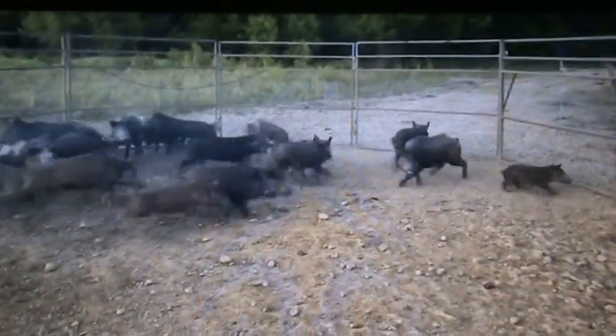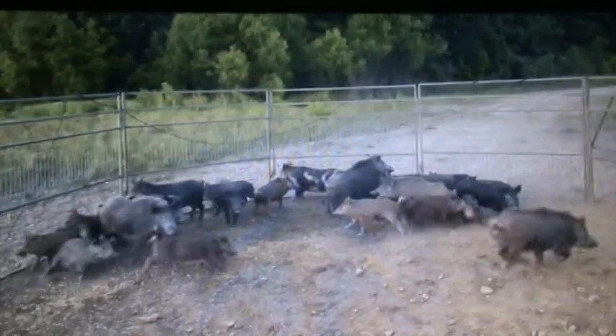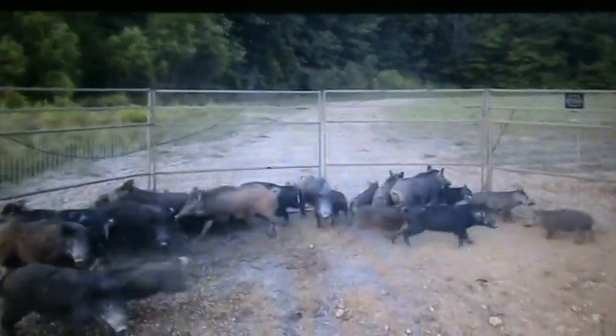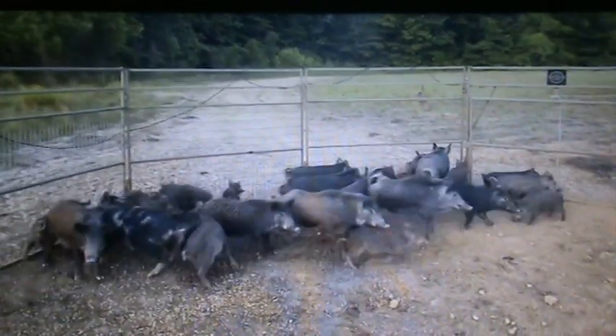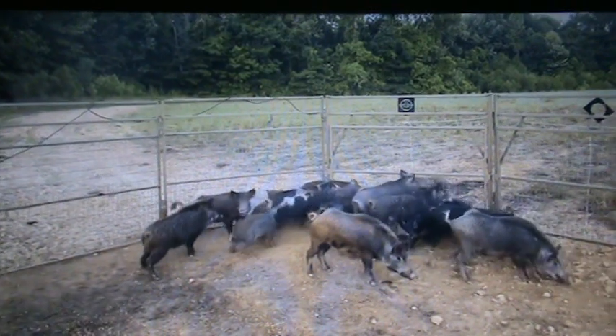Look at the hogs in there. Look at all the hogs. Yeah. Some hogs there, boys. Golly.